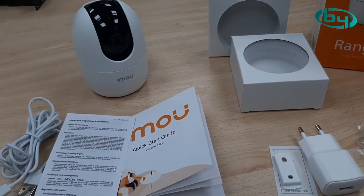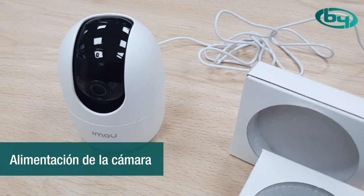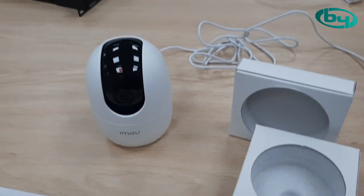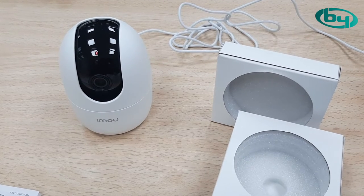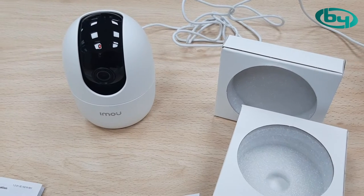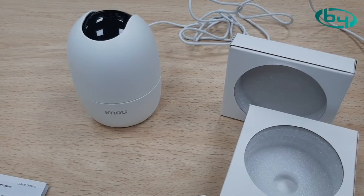Now I'm going to power it on and show you how it works. I proceed to power the camera. The first thing it will do is perform a PTZ self-check — it will start moving. There you have it.